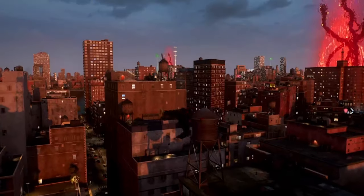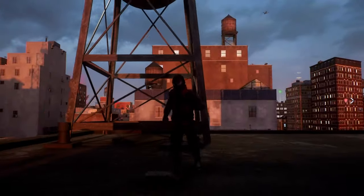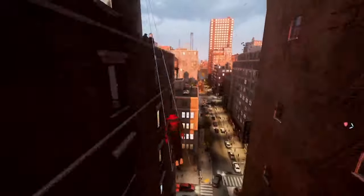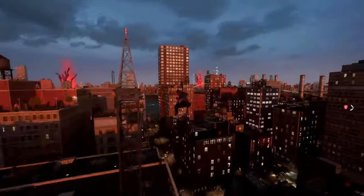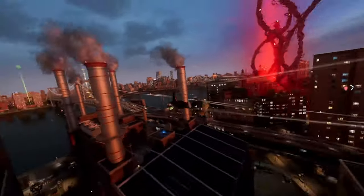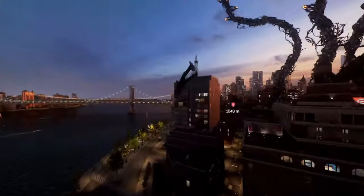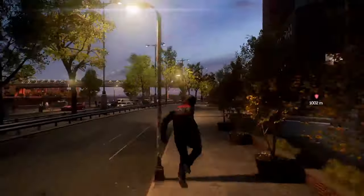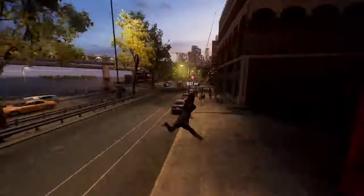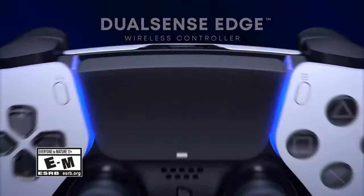Setting aside all the profile customization, the look of this thing is actually great. It gives you a more advanced look compared to the regular DualSense. They resemble each other, but the DualSense Edge is a bit more base-colored. I think if they added more color options it would really shine and be top of the market. I like the symbols in the middle and the back buttons have nice PlayStation symbol textures on them — it's a pretty nice looking controller.